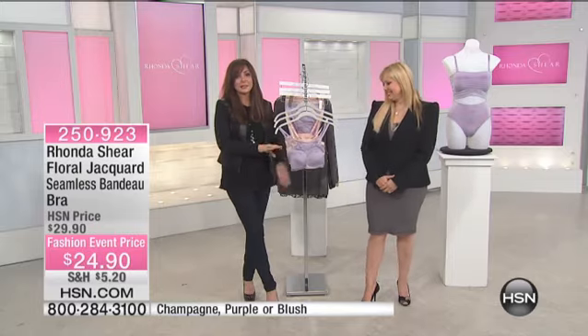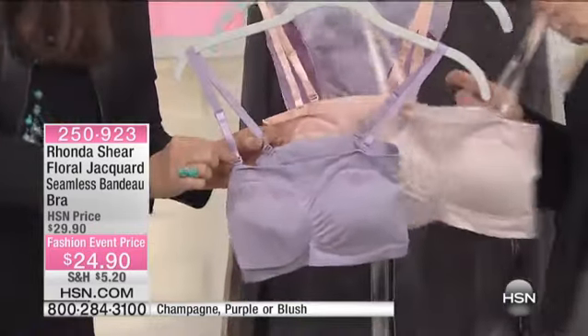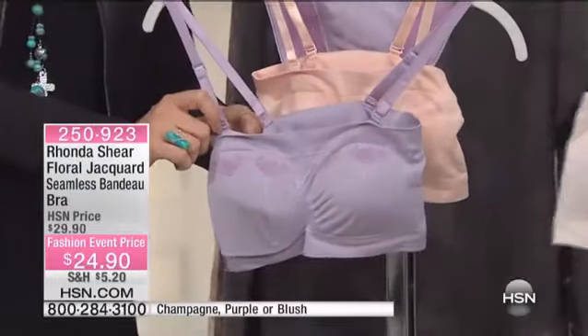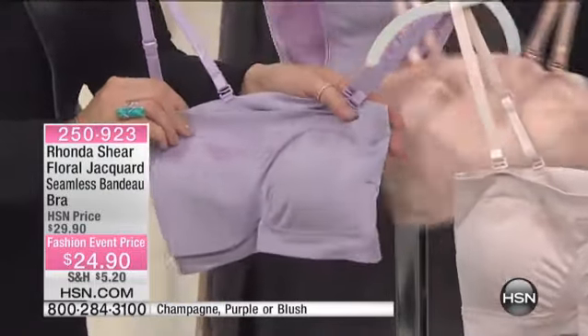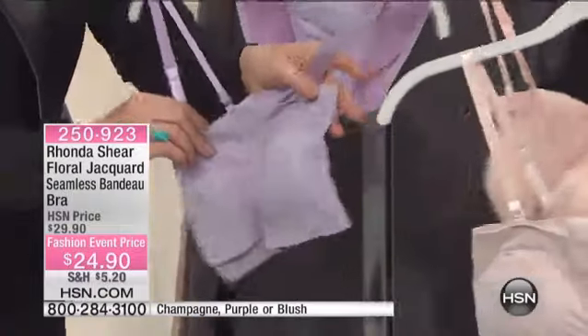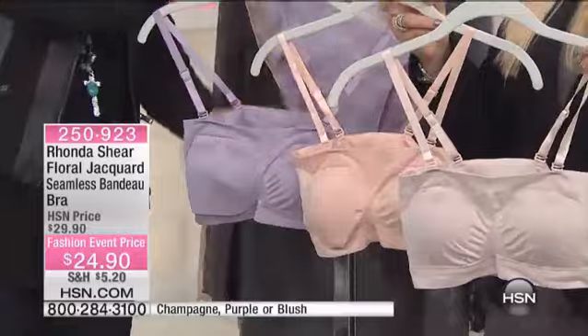This is the Floral Jacquard Seamless Bandeau. Yes, you get to take the straps off if you want to. It's in champagne, purple, or blush — back to those lovely feminine spring colors. Oh, these are Easter egg colors, aren't they?